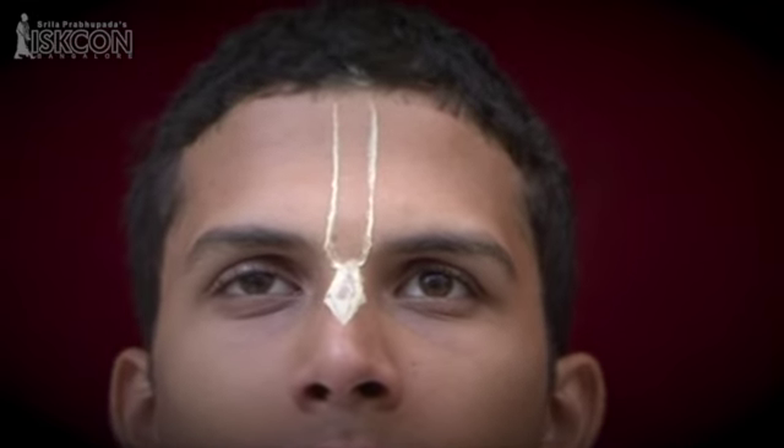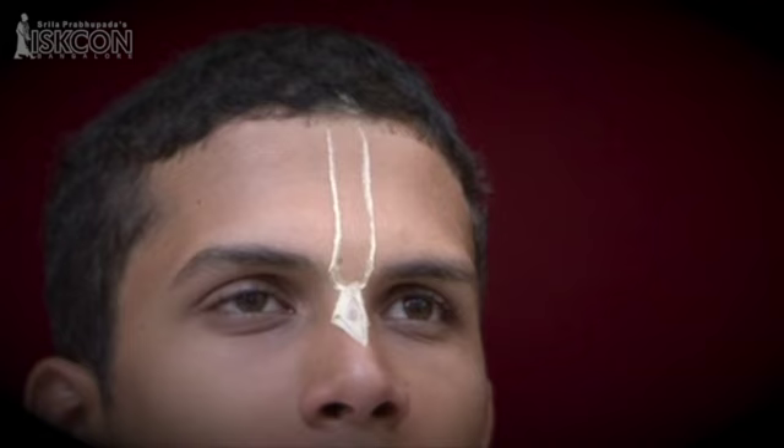Hare Krishna! Tilak is sacred clay marks applied by devotees on the forehead and other parts of the body. The tilak mark has two vertical lines forming a U-shaped mark, and at its base there is a mark of a tulasi leaf.